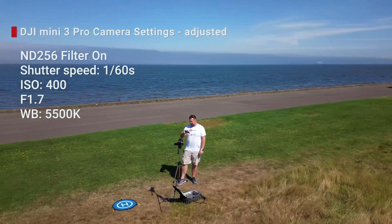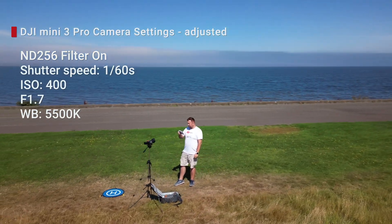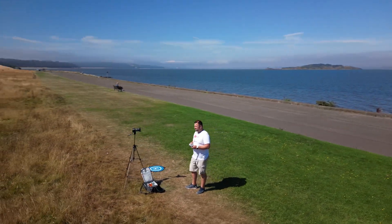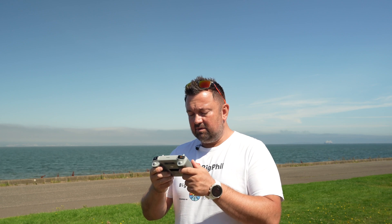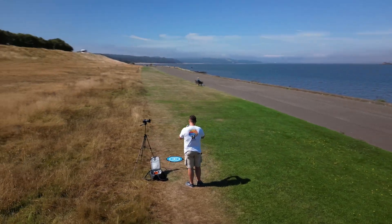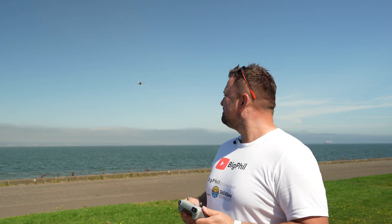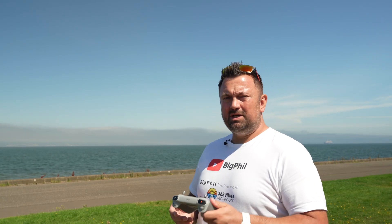I really encourage you to use variable ND filters or even any ND filters when you're recording videos, because it will lower your shutter speed and give you that cinematic motion blur. To be fair, when I'm vlogging I'm not always bothered about shutter speed and sometimes to compensate for really bright light the shutter speed is like 1/1000th of a second, or I'll just change the aperture.